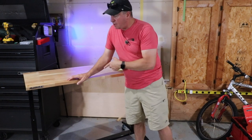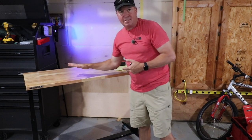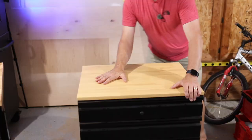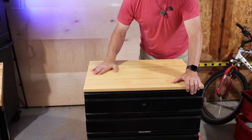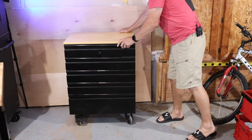You can get this table in either gloss black or white. Husky also offers a two-drawer option for it. Some people prefer to just buy the table and make their own custom drawers to their liking.